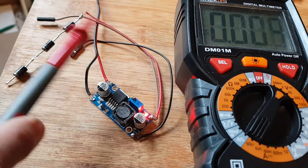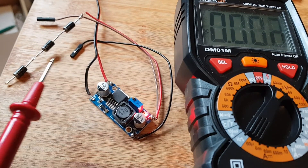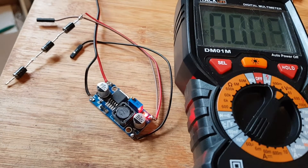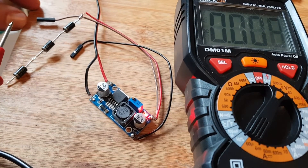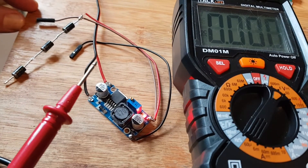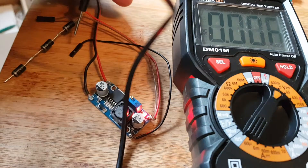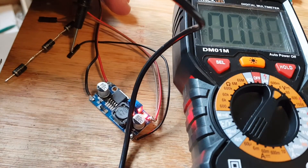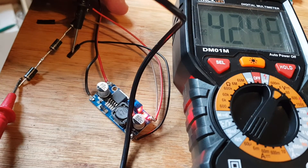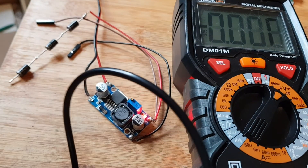We've got two lines coming out of the plus: one is the 5 volts going to the Pi, and the one with all the diodes on is going to the Baofeng 888 — the idea being that it'll be nearer 4 volts. Let's test the current — it's a bit fiddly — and we've got 4.2 volts, which I think is near enough. So there you go, 7.3.